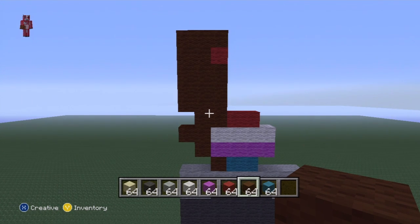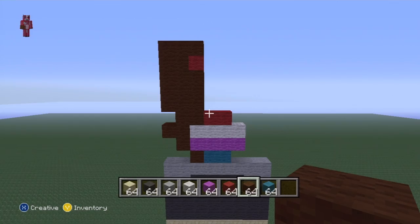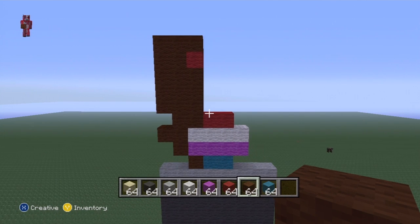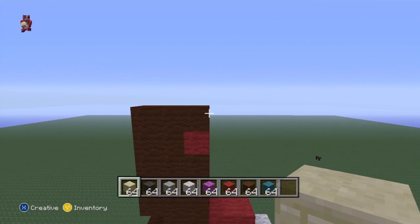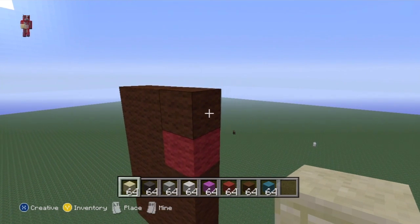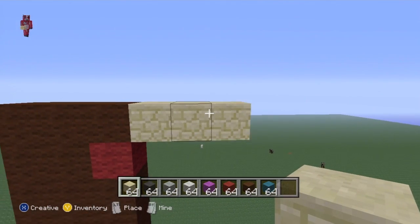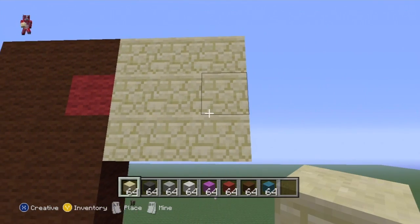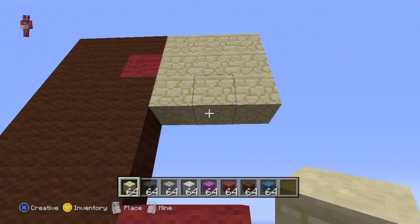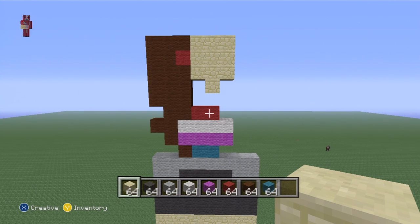Once you've got the hair in, we can do the sandstone chest. Come to the top of the brown just above the red and do three blocks across with sandstone, then underneath the three you've just done do two layers of three. Then find the middle block on the next row and just put sandstone there. This is what you want for the torso so far.